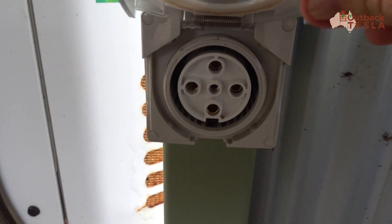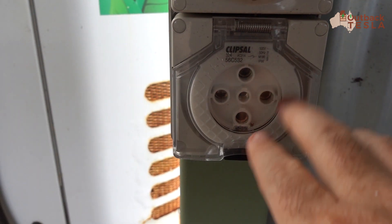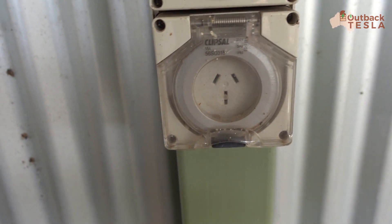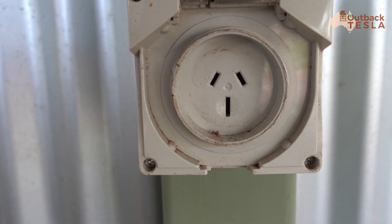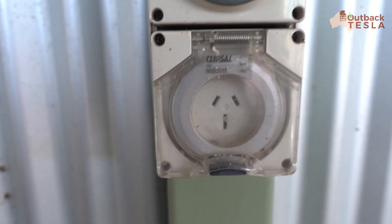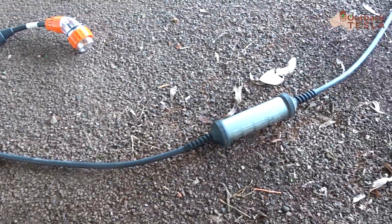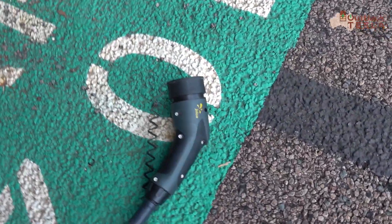This is the primary plug we use — a 32 amp three phase Australian plug, five pin. And this is a 15 amp single phase plug; you'll notice the larger earth pin at the bottom. These are really a bread-and-butter overnight charging plug you'll find at caravan parks all across the country. Here's the Juice Booster laid out on the ground — really high quality cable, solid metal body, and it's about five meters in length.